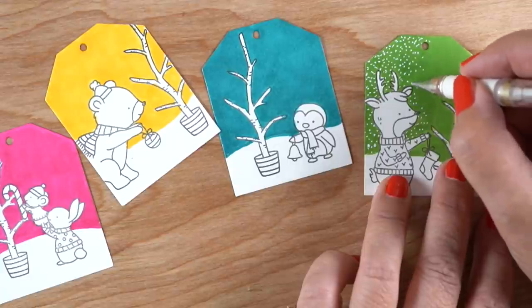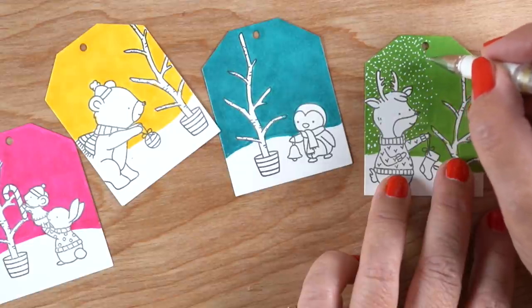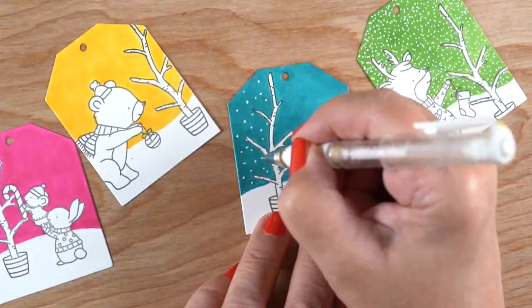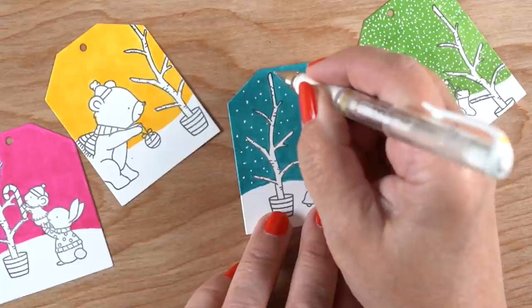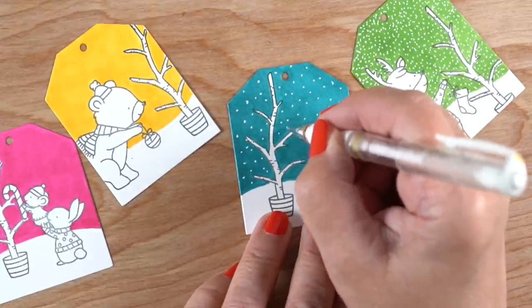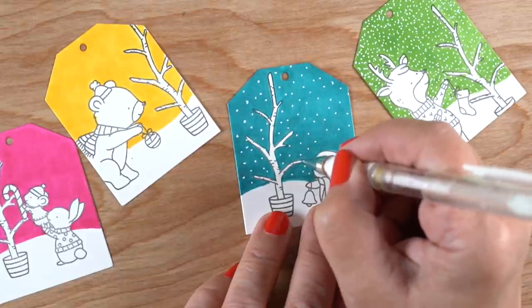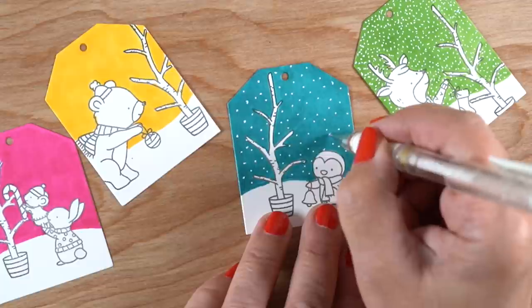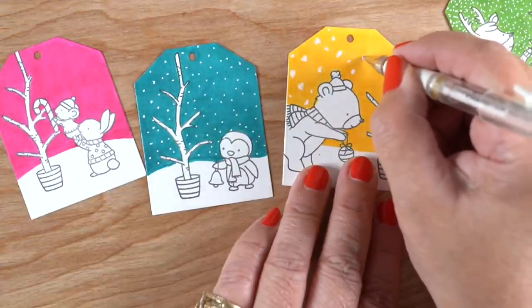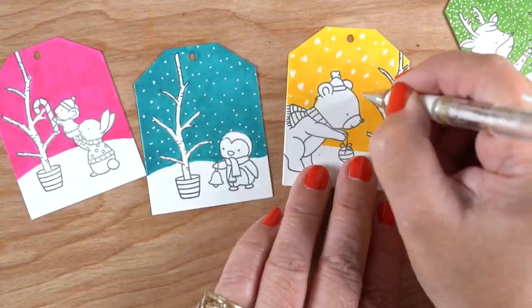I use the Uniball Signo white gel pen, and I know for some people they say it doesn't work. Try not pushing really hard with the pen, because the ink inside the pen needs to roll around that ball at the end — that's why it's called a roller ball pen. It's got a little ball it rolls around, and you need to allow that to move so that the ink will flow out of the pen. You can also start it by warming it up on your finger if you need to. I've actually watched students smashing it to try to get more ink out, and that's what I'd recommend against.